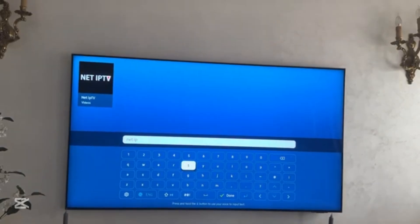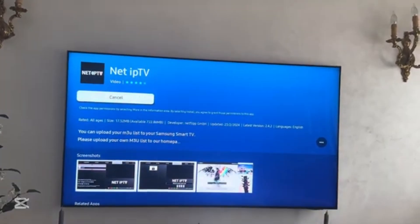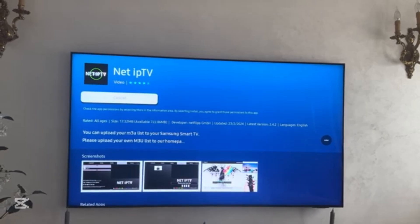The app will show up — select it, then click on Install. Wait for it to get installed, and once it's installed click on Open.